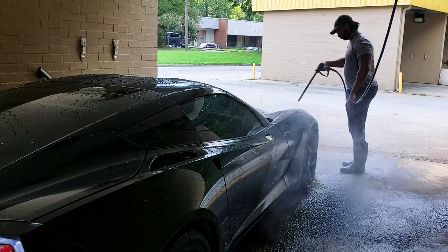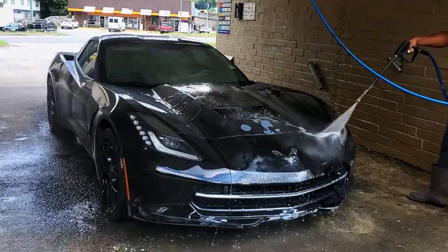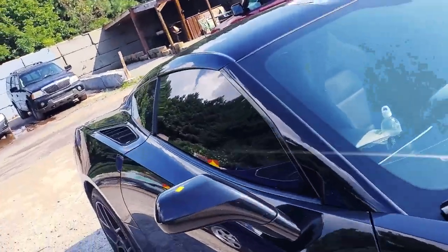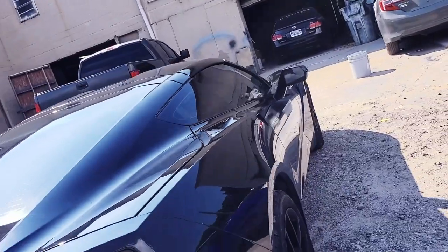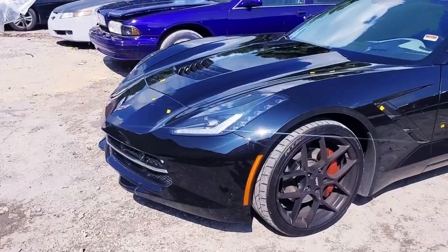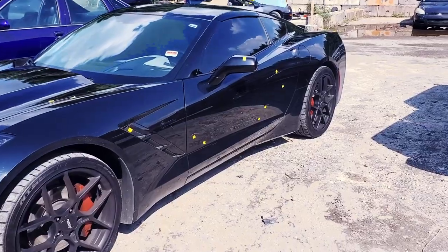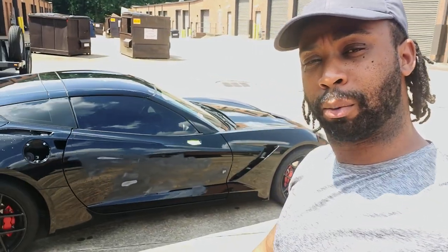Prep this car up and show you the finished outcome. Now you're trying to figure out what the color is — like what's the color bro? Watch the video. So we just brought this Stingray back to the shop. We're about to do some real prep work on it to make sure it's nice and clean and ready for our team to wrap this. Let's go ahead and bring this bad boy in.